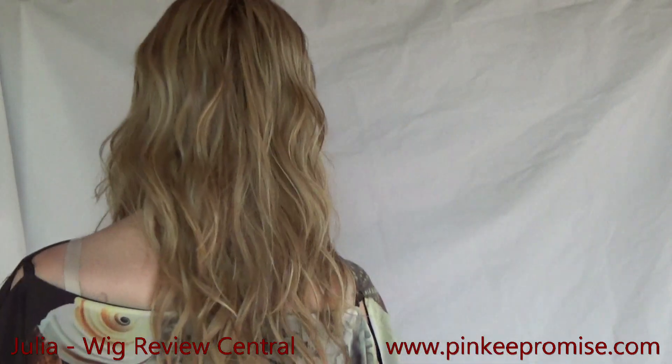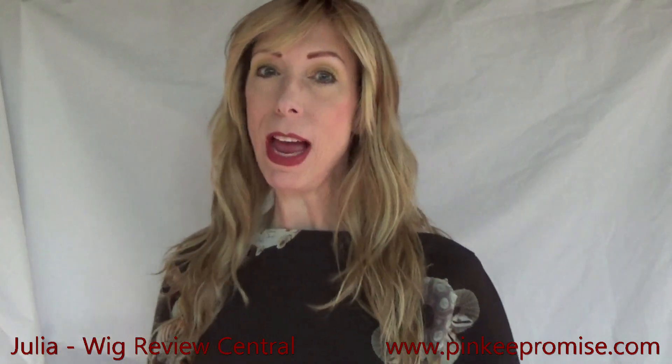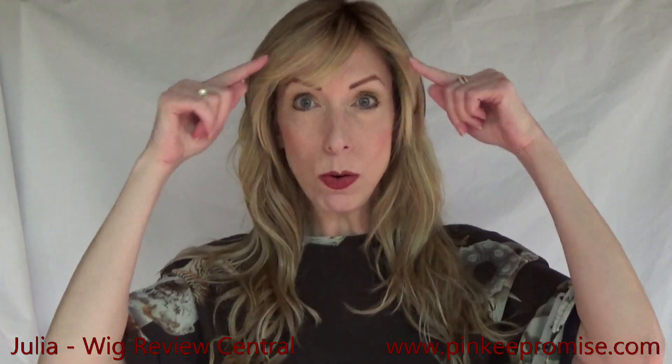This new 2021 style is 22 inches long and full of beautiful flowing layers and beachy waves that fall past the shoulders. This gorgeous style has a single layer monofilament top and a beautiful temple to temple lace front.